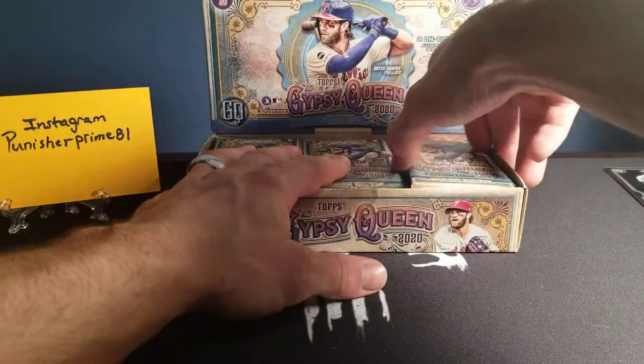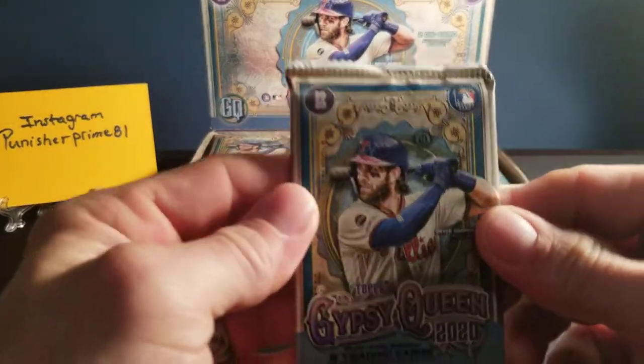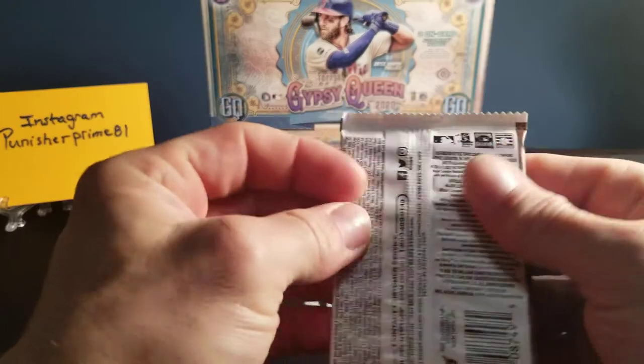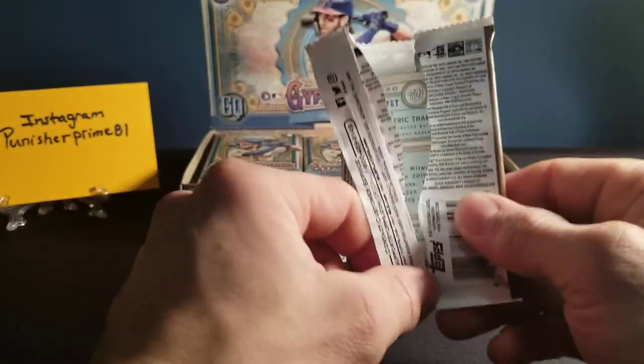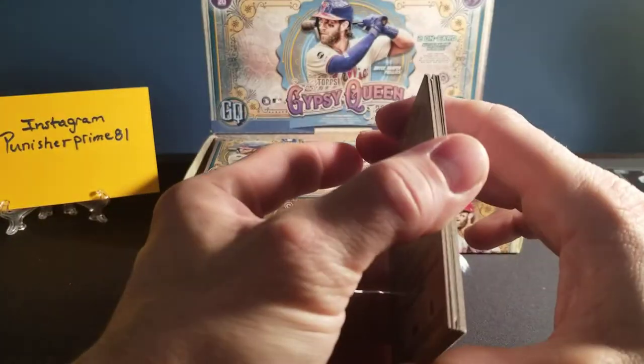This box comes with two autographs per box. We have Bryce Harper on the cover here. Nice looking cards. I have seen some reviews and really liked them. Kind of excited to open a box of my own today.